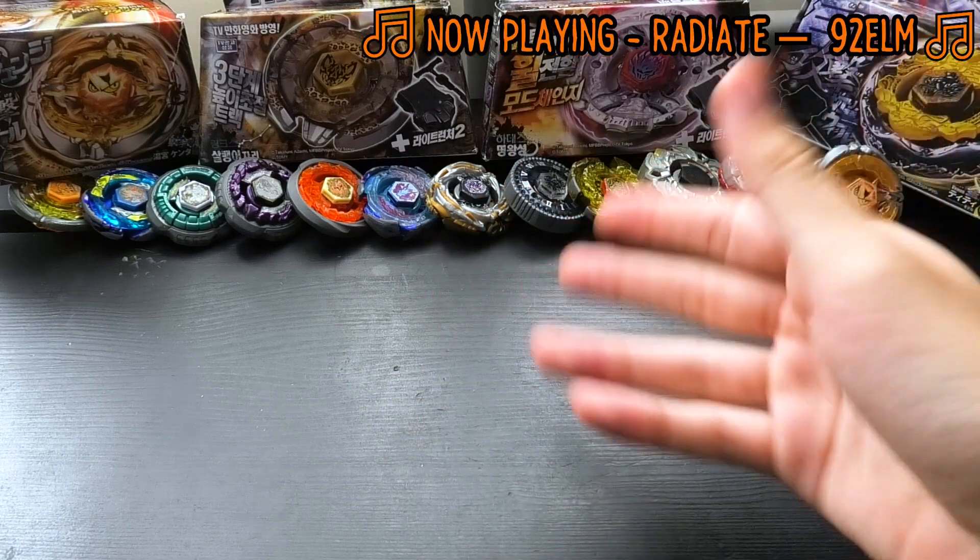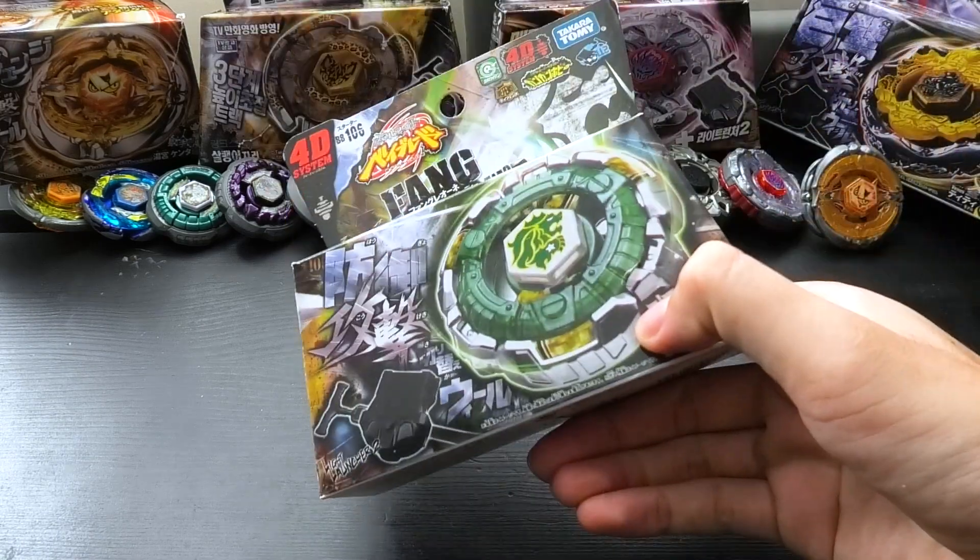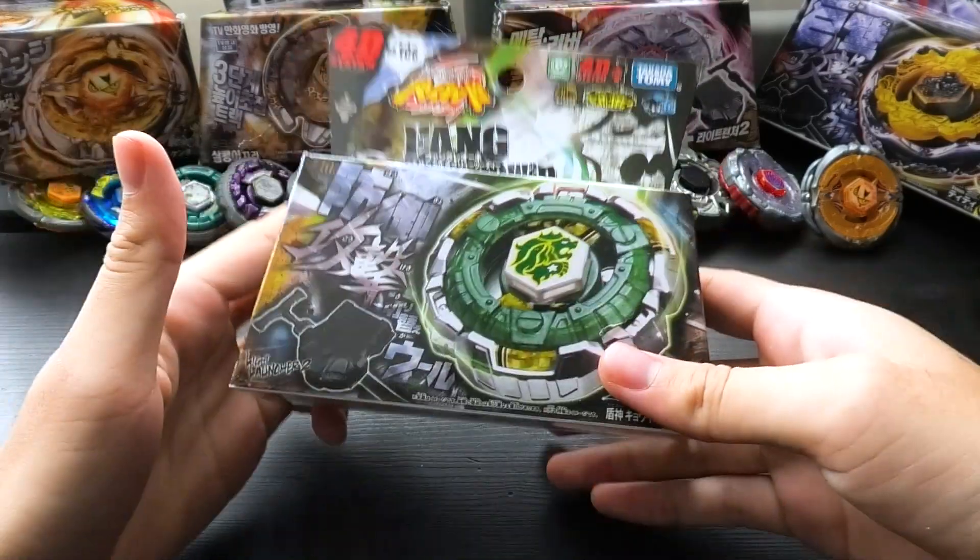Welcome back everybody. A Pink Lemon here, and today we're going to be unboxing Fang Leon 130 W2D.